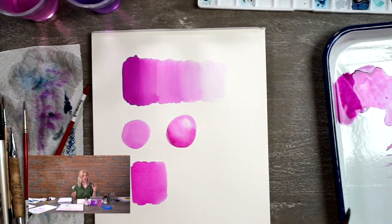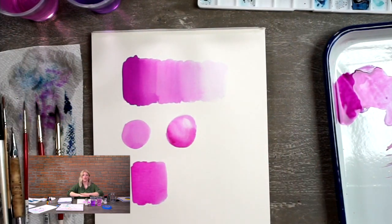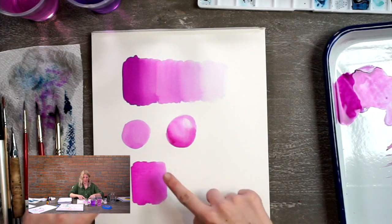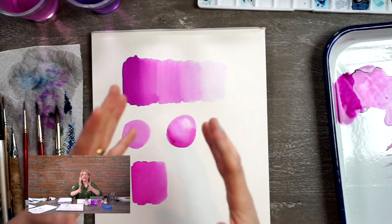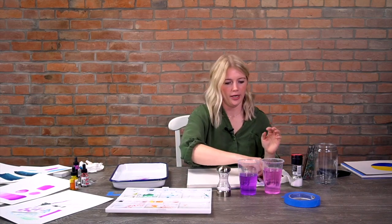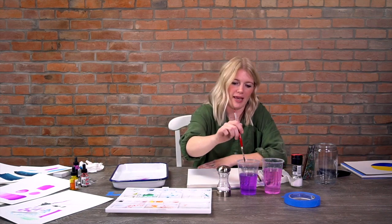Even washes are not a bad thing - we're going to go over those too. A wash is just a layer of transparent color - this right here is a wash, and so is this. We'll go over a light wash, a medium wash, and a dark wash. With watercolor it's transparent, so if you want a color to be lighter you add water - not white. Adding water makes it more transparent, lets the paper show through, and gives you that nice light color.